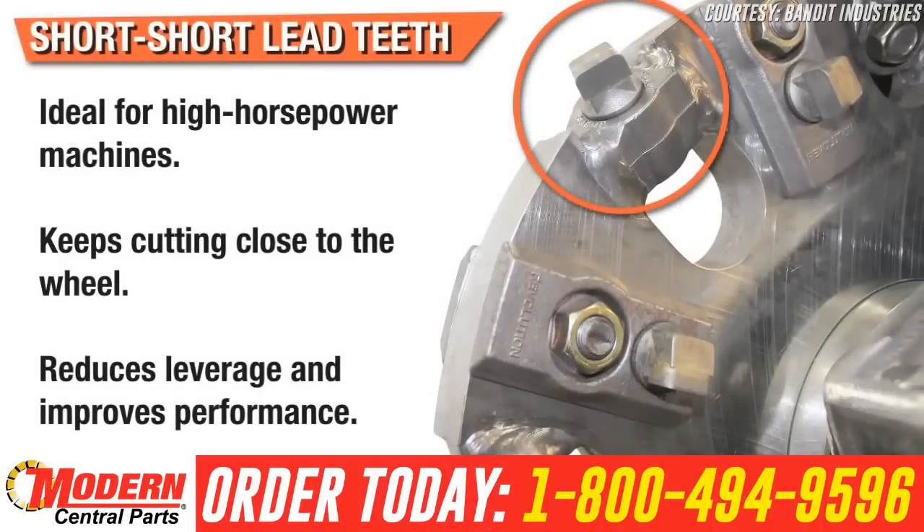Short-short lead teeth are ideal for high-horsepower machines. The short-short standard carbide is recommended to keep cutting as close to the pocket and wheel, reducing leverage and increasing performance.